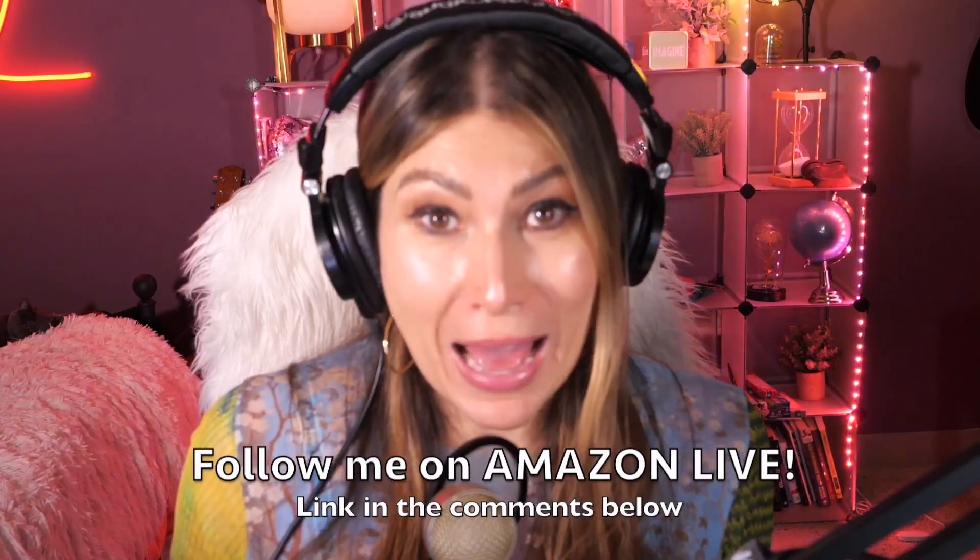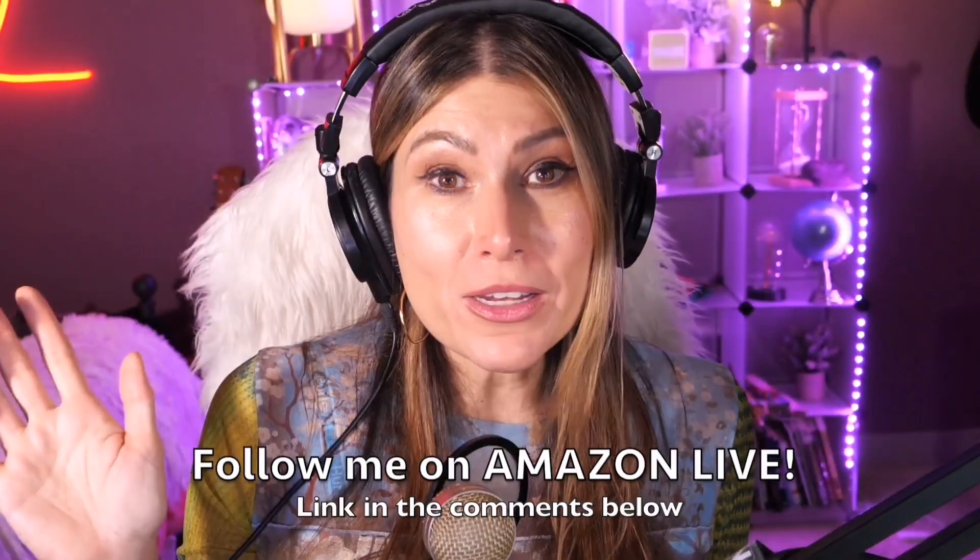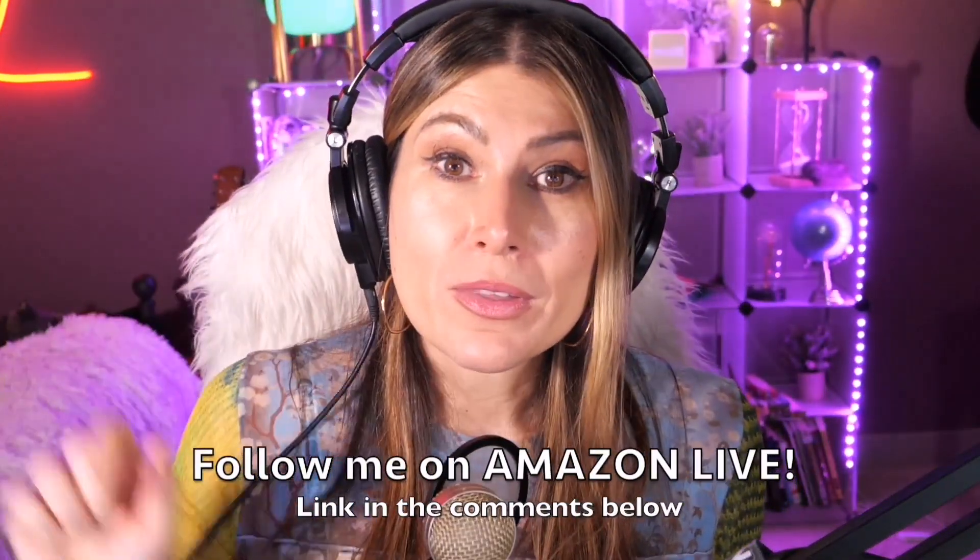Make sure you subscribe and turn on those notifications, and you'll be able to participate in my giveaways here on my YouTube channel and also on my Amazon Live channel during my daily streams. You can follow me on Amazon Live — you'll find the link in the comment section below. Thank you so much, and see you soon!